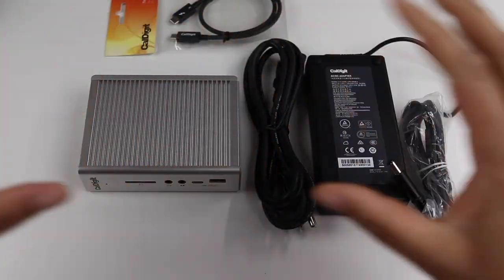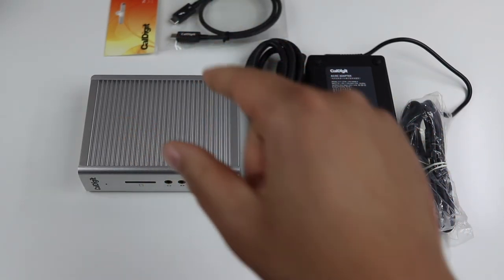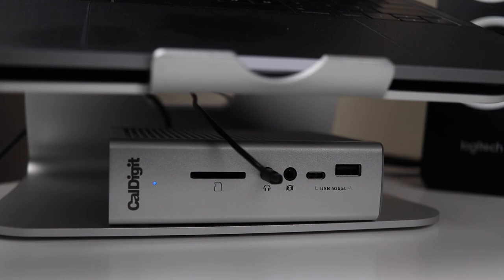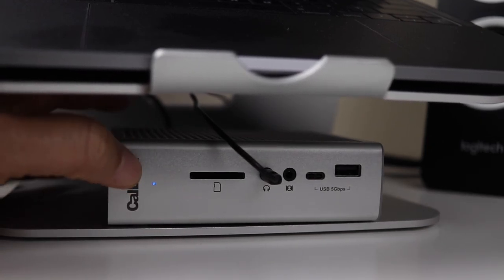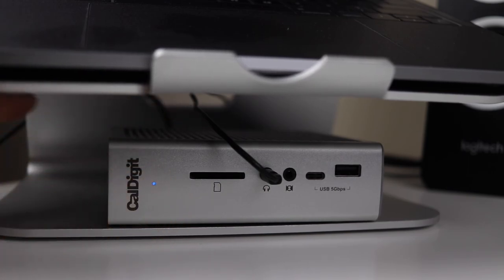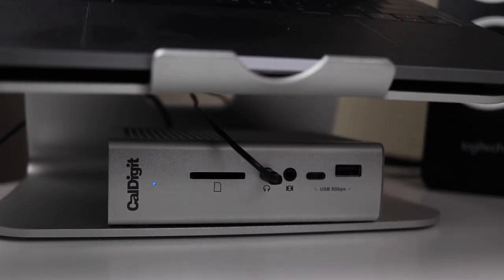Enough talking about this — let me get it all hooked up and show you how you can utilize it in your setup. After getting it all hooked up, you can see I have it sitting under my MacBook riser. The only reason it's there is because the provided USB-C cable is too short to route it under my monitor for a cleaner look. I'm going to reach out to them about a longer cord, because I want it on my desk under the monitor as part of the setup.